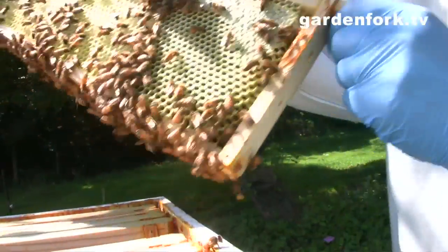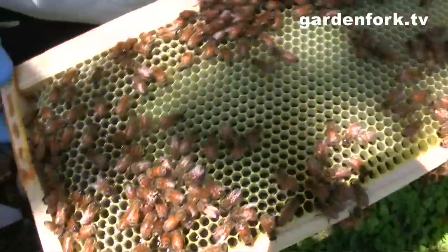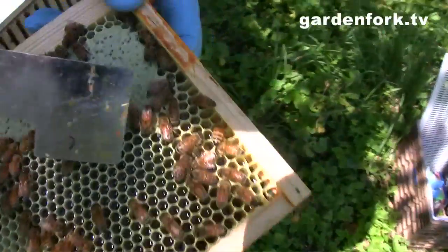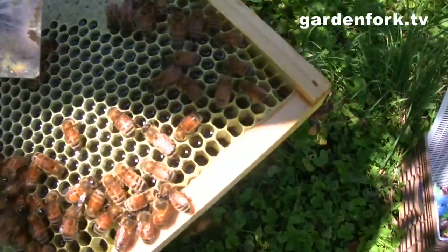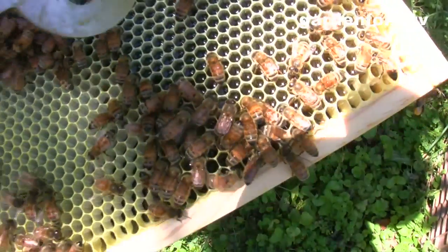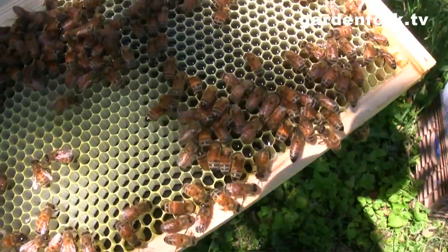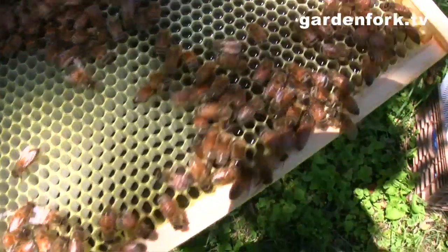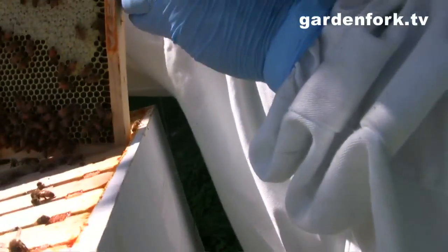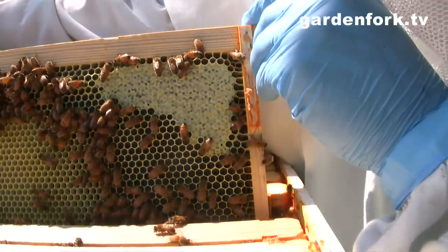That is drawn-out comb, from end to end. Oh, it's dripping honey! This is all honey — this is capped honey here. This is uncapped honey down here where they're letting the honey dry out. You can see the bees are drinking the honey because we smoked them — they think smoke means a forest fire so they gorge on honey because they think they have to fly away soon. Every time you open the hive you lose a little honey. When they fill it out, they'll cap it.